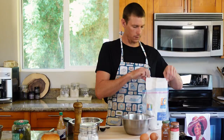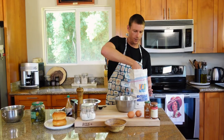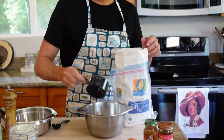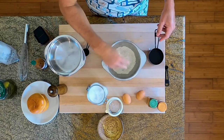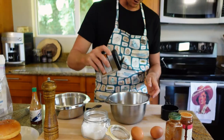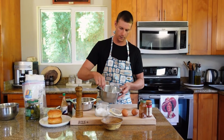While that chicken is dancing in the pickle juice, we're gonna make our dredge and our egg wash. This is an adventure. If you're just doing a couple sandwiches, I'd say about one cup of flour. Season it with a little salt, pepper, a little bit of cayenne, a little bit of paprika, a little bit of garlic, and chili powder spices. Give that thing a good mix.